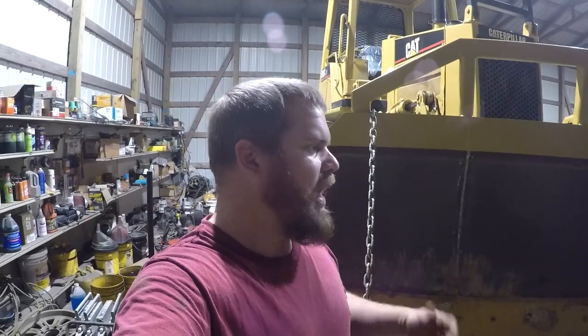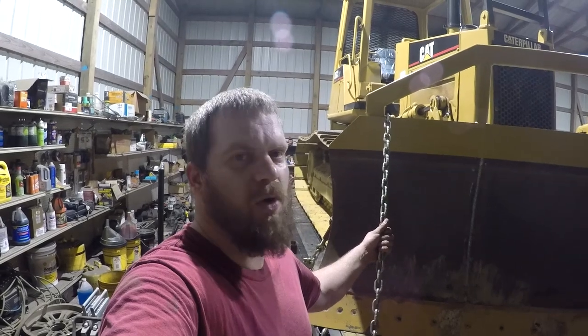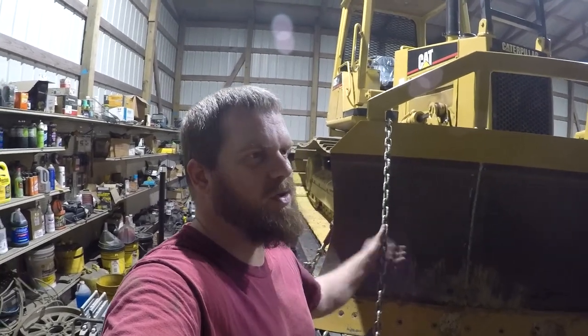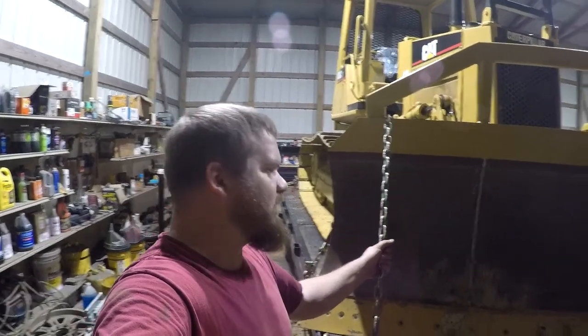If I was going to haul this thing around more often and do jobs with it, I really need a bigger truck to pull it with, or maybe a low-boy to go behind my semi. But I plan to just use this to piddle around with. Just want to carry it over there and try it out, make a video for you guys. It's not a gooseneck and I'm not going down the interstate, just a little two-lane road. I do have good trailer brakes - I've replaced all the brakes on this trailer and made sure all the wiring is correct.